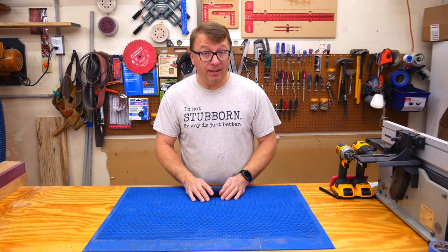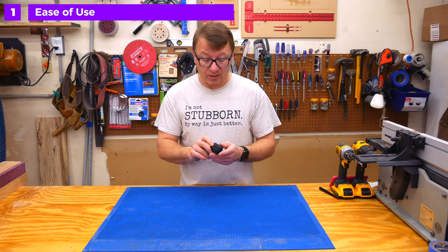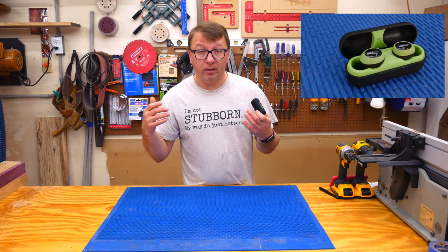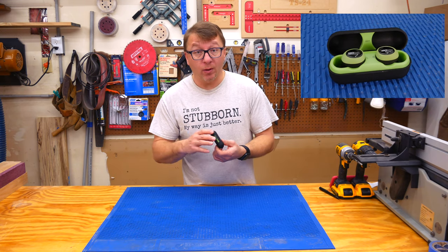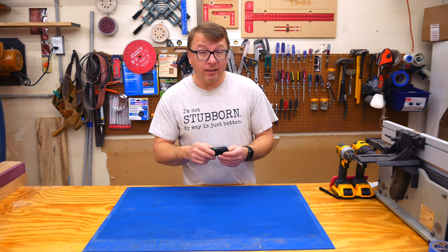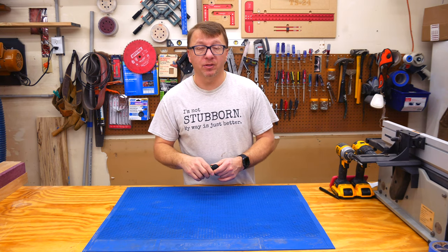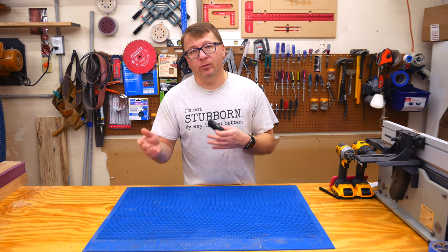So let's start with what I like about these. The first and foremost thing is they're just super easy to use. When I took them out of the case initially, they instantly went into pairing mode. I opened my phone and they paired without any effort whatsoever. It wasn't a complicated long drawn out process. To use them, you literally just put them in your ears and press a button to start the music and press the button to stop the music. The other button controls volume and going through the music.